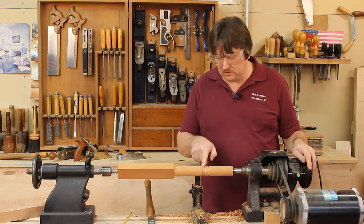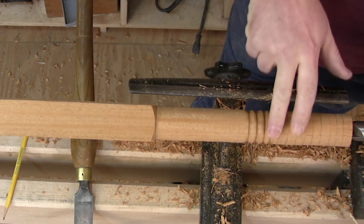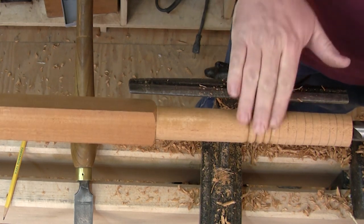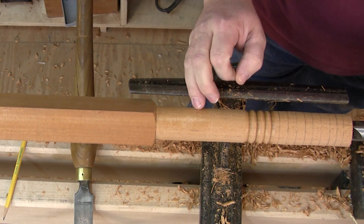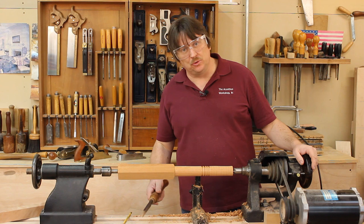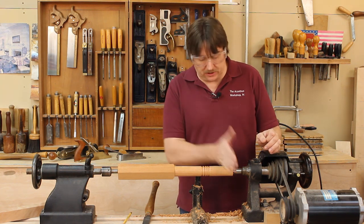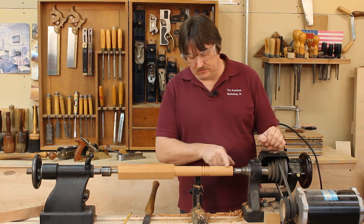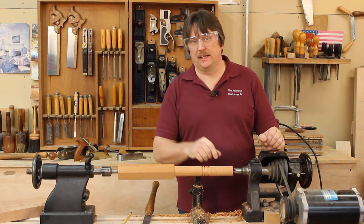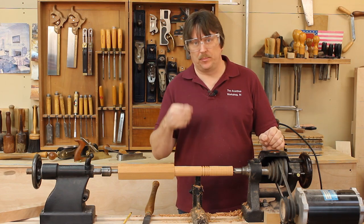Look at the shine we're getting right off that surface, right off the lathe from that skew — it's just perfectly smooth. You almost don't even need sandpaper when you get the skew functioning the way it's supposed to. We're going to continue across and finish up all those beads, then I'll show you how to use the gouge properly as well.